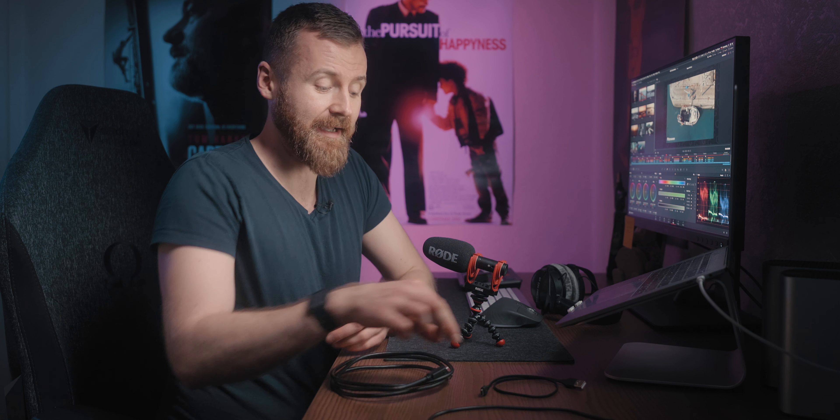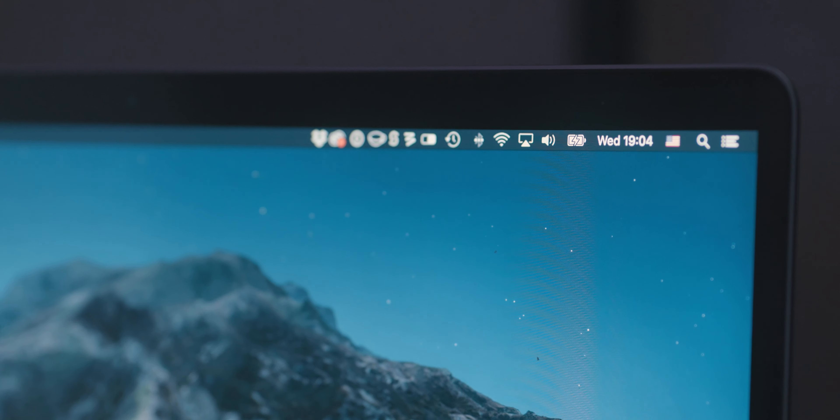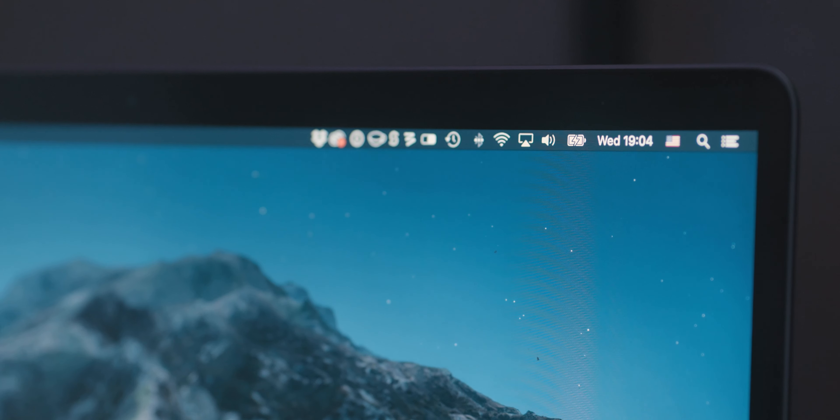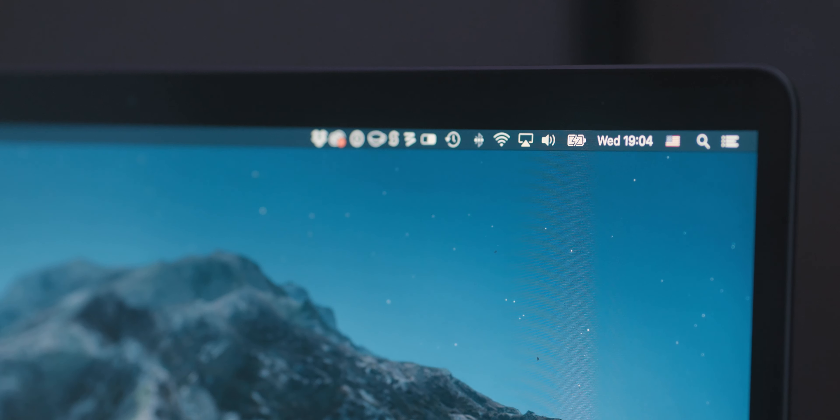There is one more function regarding the USB-C. You can connect the Rode Video Mic Go 2 to a laptop via a USB-C cable and then use the 3.5mm jack to plug in your headphones and monitor sound at the same time. Just imagine shooting on location and your external recording device goes down — you can use the microphone and your laptop as a backup option. When you go to the Rode website they recommend their own cable, but you don't have to. As a rule of thumb, look for a thick cable because that indicates it's a data cable. A thin cable is likely power-only, like the one from the Rode Wireless Go — it will charge your device but won't send the audio signal.